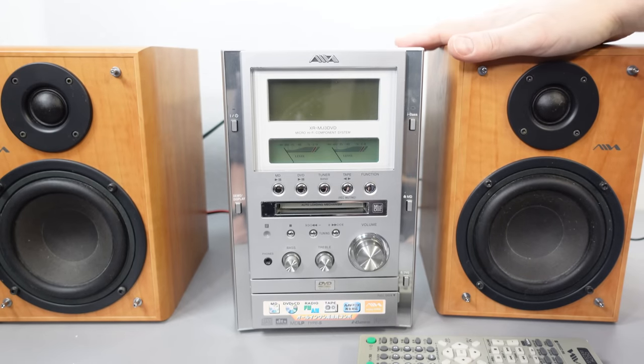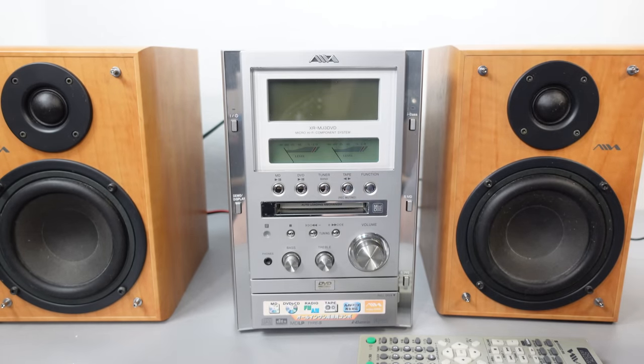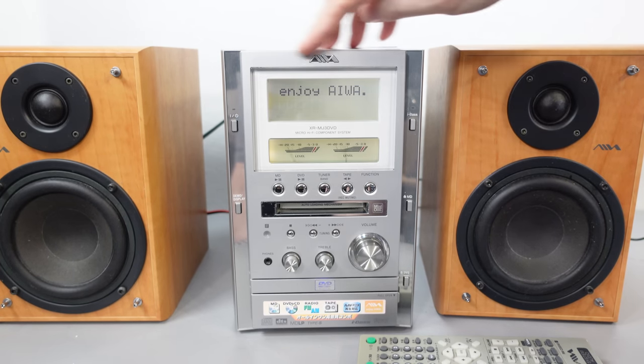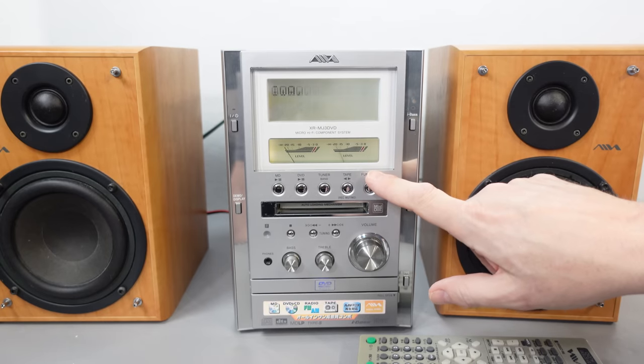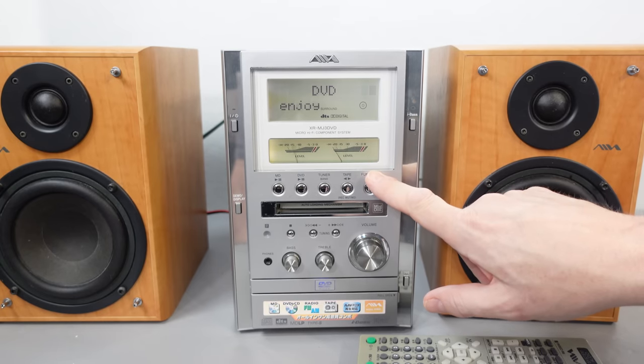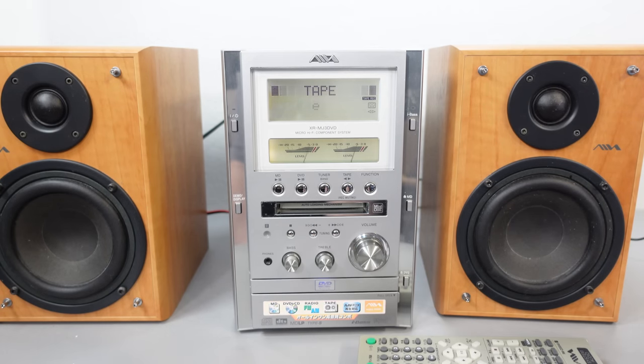In a real world situation you'd put the speakers wider apart, but I just wanted to keep them in shot. Let's turn the plug on and see what happens. It looks like something's gone wrong there, but I think what we're looking at is a demo mode — it does mention down here 'demo/display.' So it seems to turn on in a demo mode.